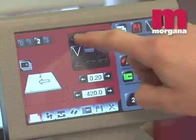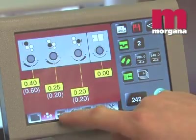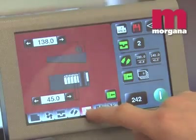The Digifold Pro is controlled by a 7-inch smart screen panel. This means all the operator has to do is key in the sheet length and which crease fold scheme to produce. All settings are made automatically.